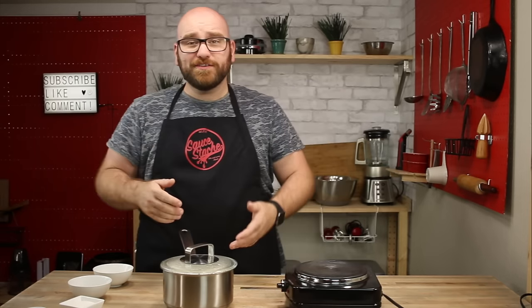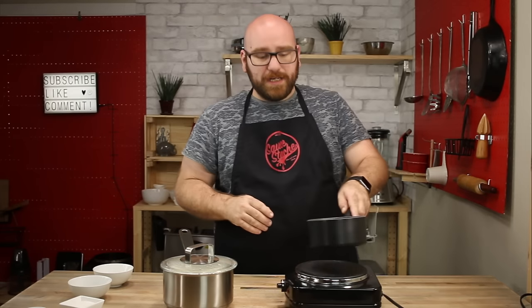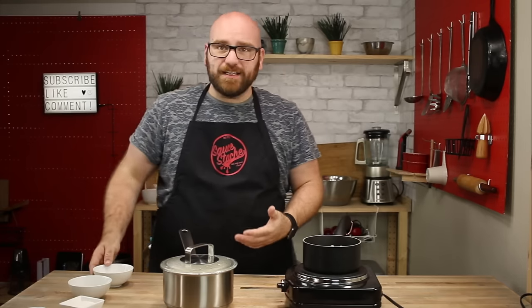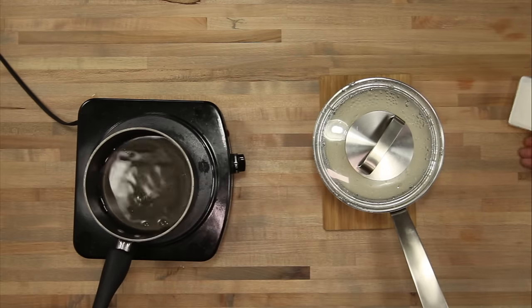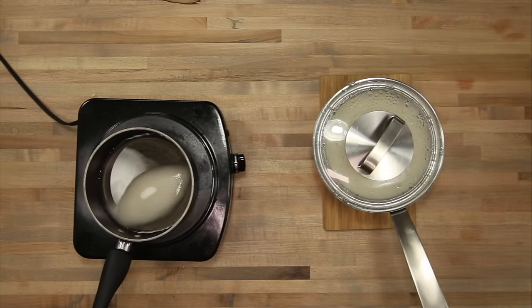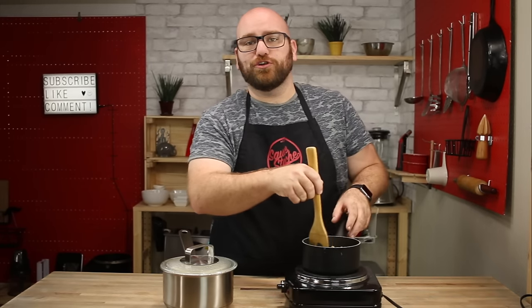Big thing with sushi rice is just the waiting game. While we're waiting for the rice to finish up, we're going to mix up the vinegar seasoning mixture. We just have our two vinegars, sugar, and salt, and we're going to slowly stir these to allow them to combine and allow the sugar to dissolve.